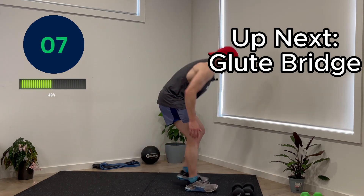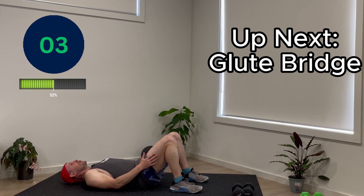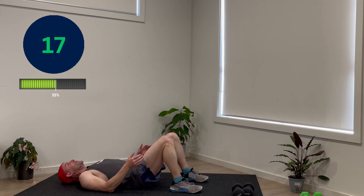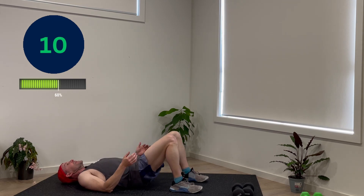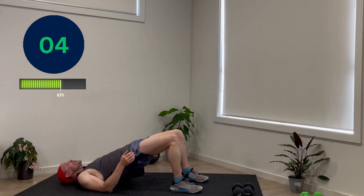Fourth one is a glute bridge. Laying down, feet about shoulder width apart, and you're lifting your hips — squeezing your glutes together. Up, down, up, down. Try to squeeze your glutes the whole time, even on the way down, but especially at the top of the movement.